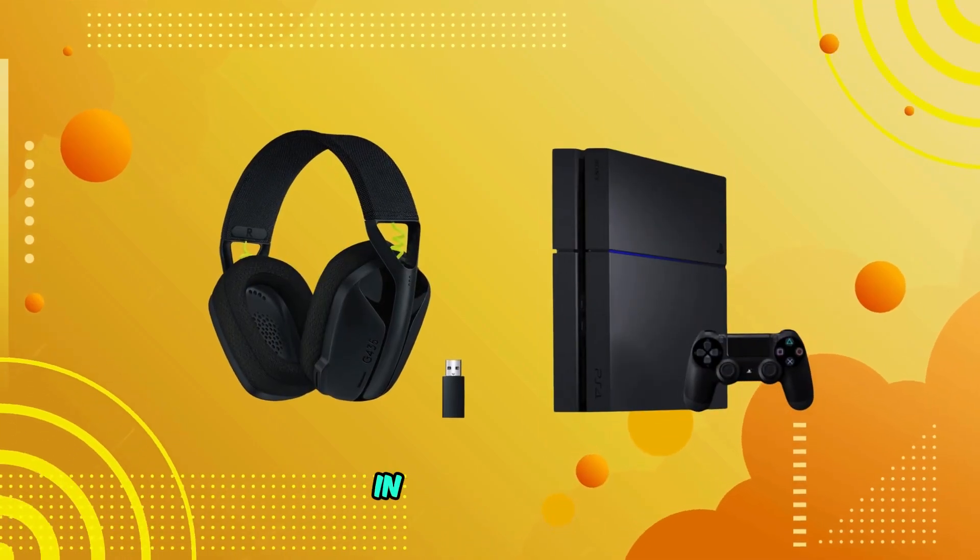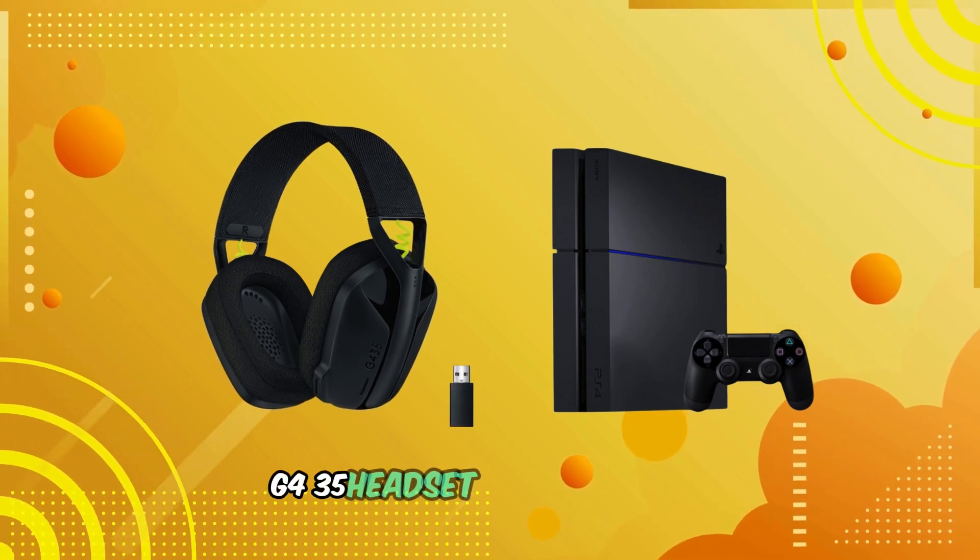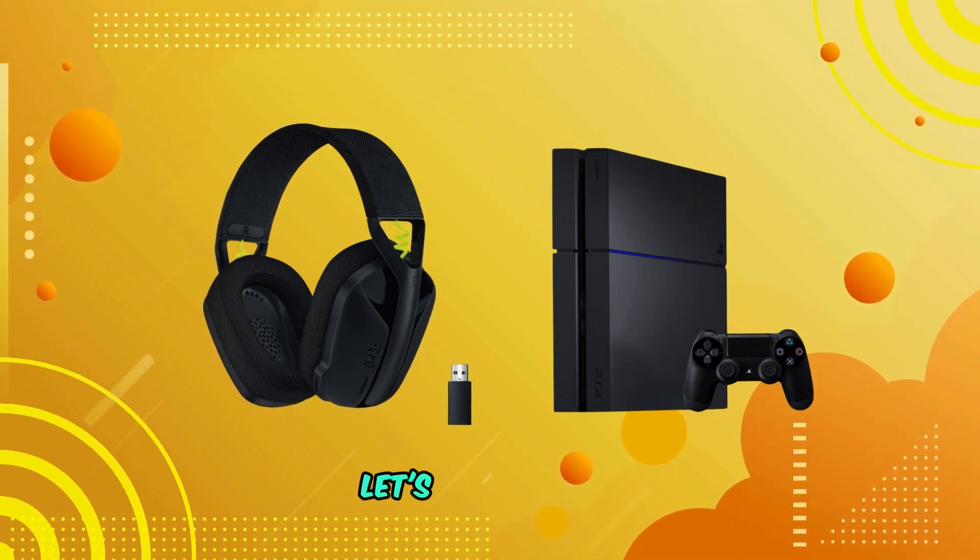Welcome back to our channel. In today's video, I'll show you how to connect the Logitech G435 headset to your PS4. Let's dive right in.